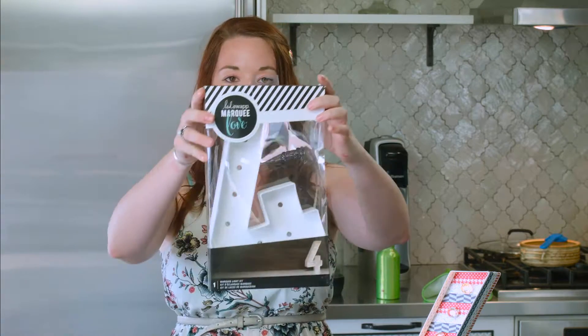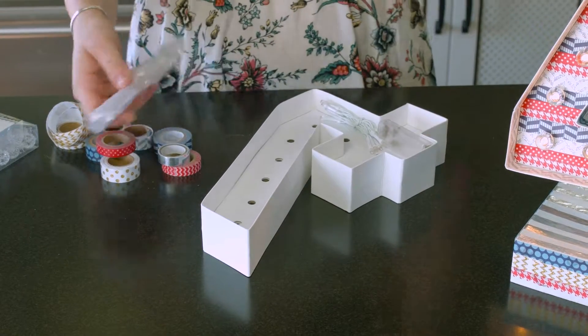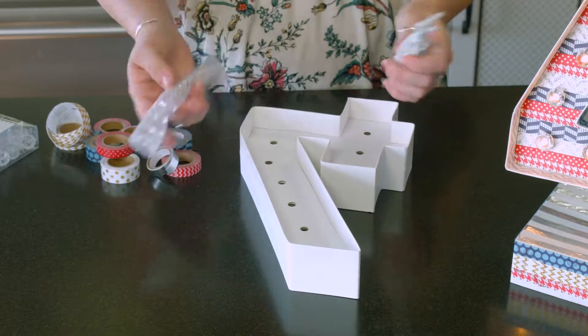As you can see, we've got this awesome light-up 4. It comes just like this in the box. It comes with the marquee letter, the template, some lights, and that's what you get — no batteries. So definitely make sure you've got some of those ready.